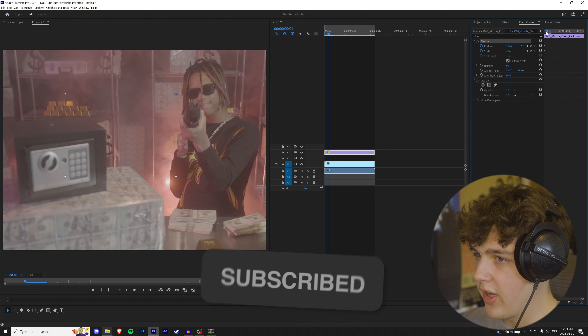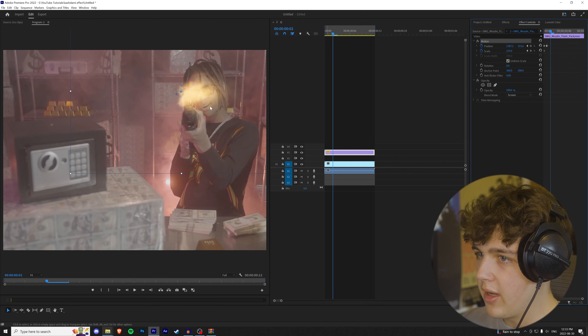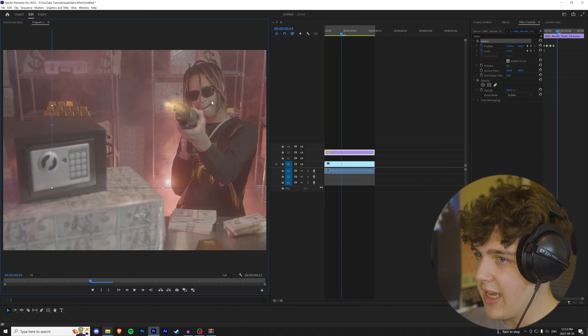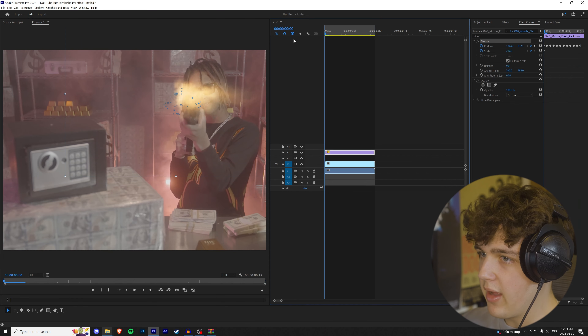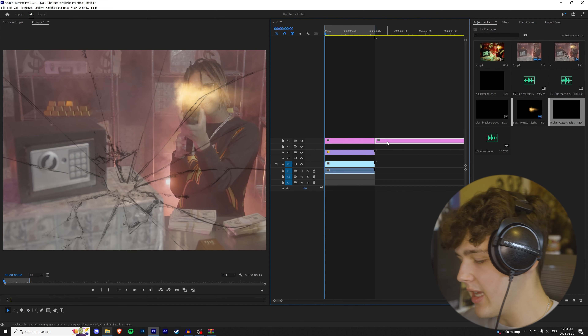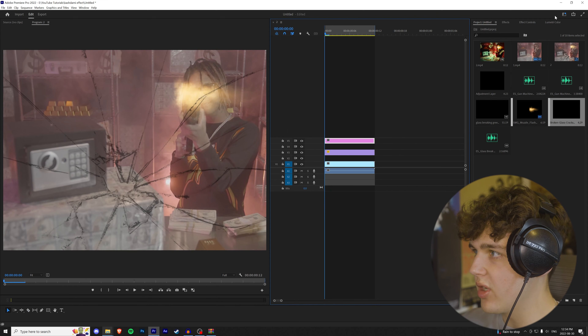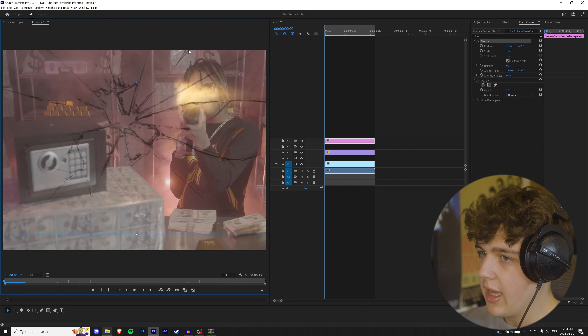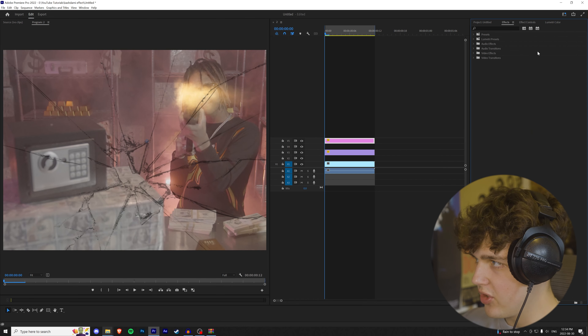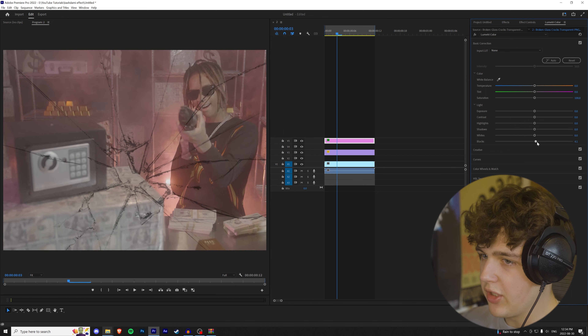Once your assets are in, we're going to start by putting the muzzle flash on top of the footage and cropping it to the video. Go to Effect Controls, change the blend mode to Screen, then scale it up. Go to the very beginning of the clip and keyframe the position and scale, then click on Motion and place it on top of his gun for the first frame. On the second frame nothing's there, third frame put it in the middle of his gun — just go frame by frame and match the flash to his barrel.